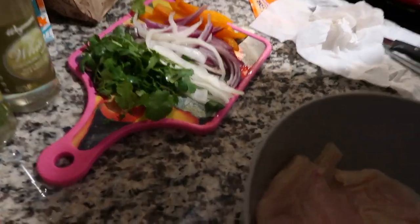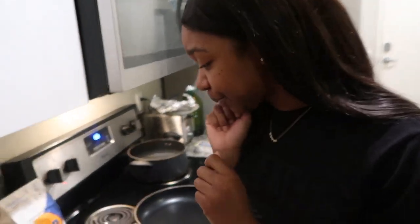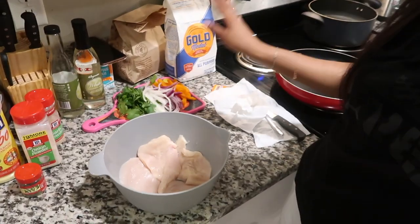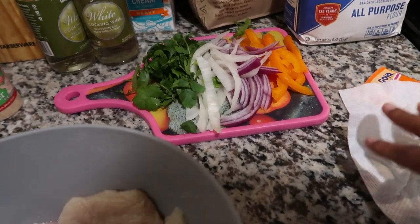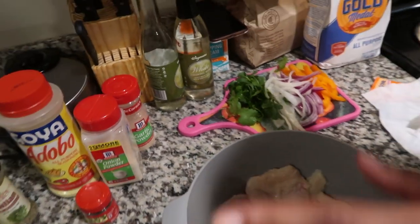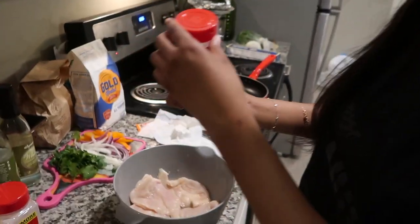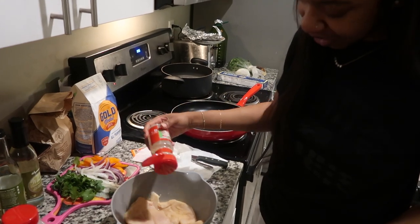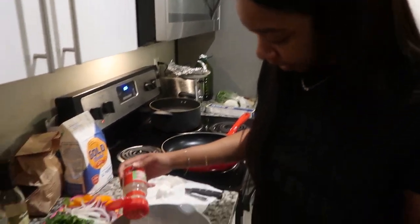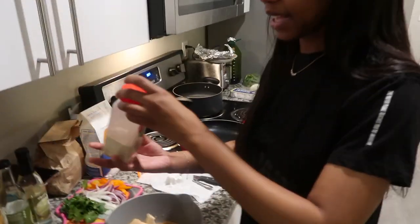I've got some peppers, onions, and cilantro. I only have a little bit of peppers because this is all I had in the house — we're just using in-house groceries for this recipe. Now for the chicken seasoning, I'm gonna show y'all as I do it. We're gonna start off with the garlic powder — give it a generous amount because garlic is not really salty, but it adds flavor.